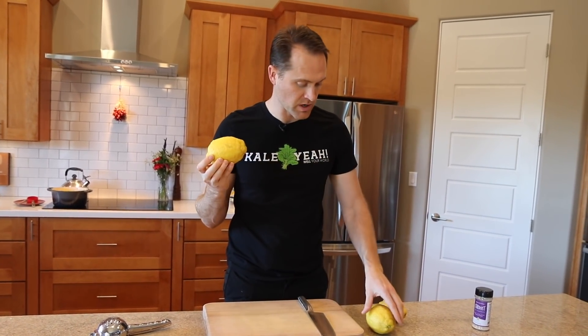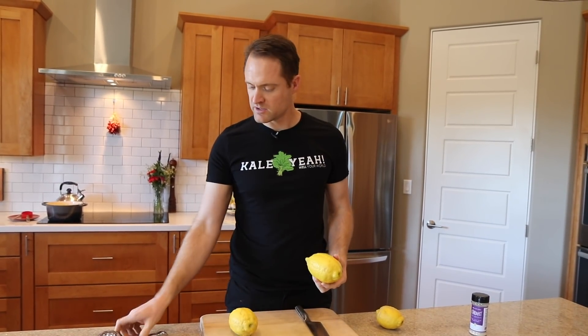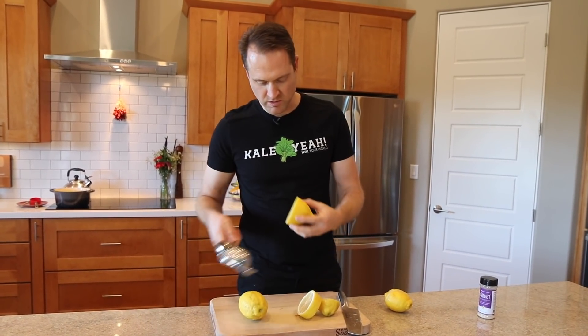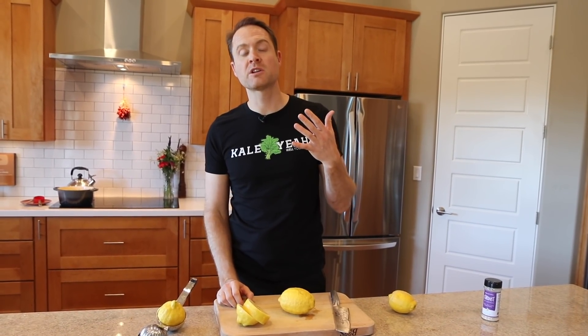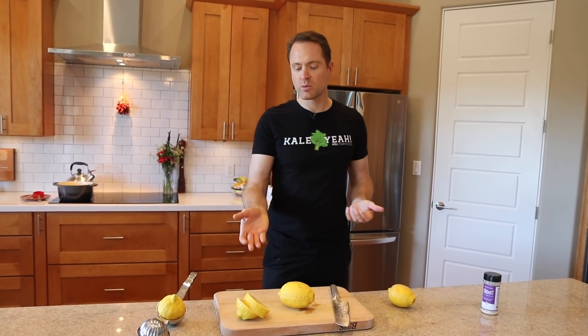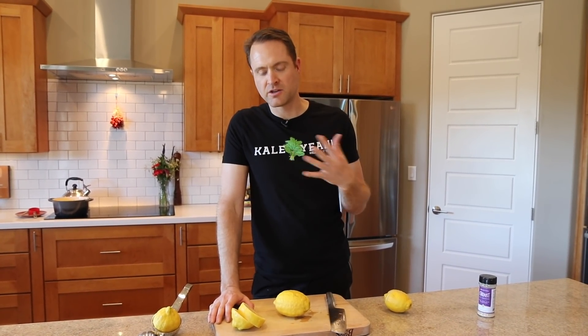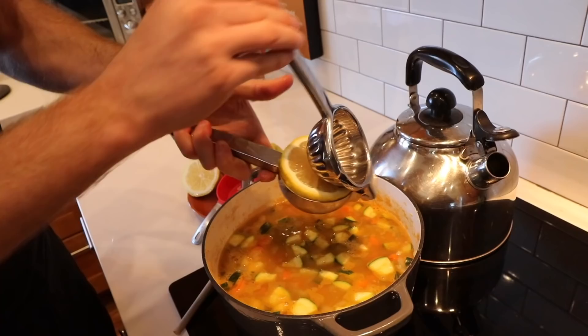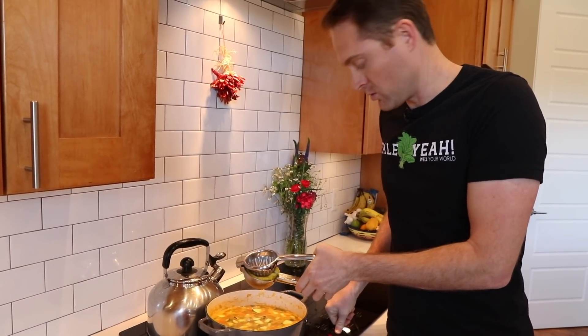Normally in this soup I squeeze in like three lemons, but these are monsters. Even these two are more than three normal lemons, so I'll just start with these. The reason I'm putting the lemon in at the end is because if you simmer it with the lemon in, the lemony flavor goes way down. So I add it right at the end when you've taken it off the heat and you're ready to serve it. Let's start squeezing — oh man, this is a big lemon. I'm gonna put the heat on low now, by the way.